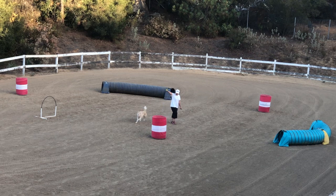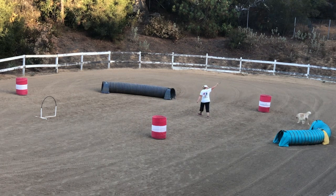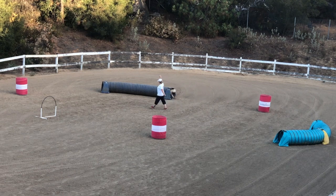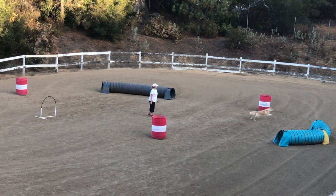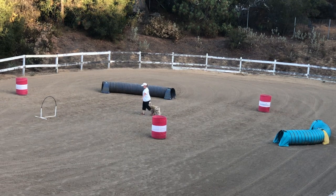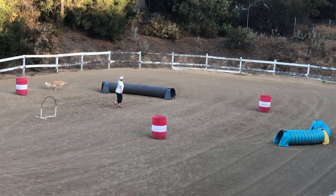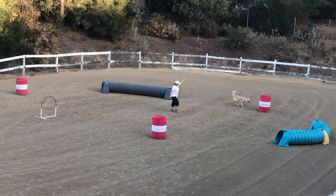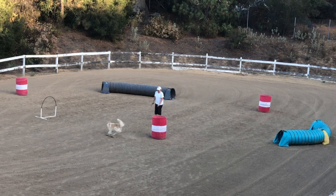Teaching distance drills helps build your dog's confidence. Distance work is great for agility, canine freestyle, building the human-canine connection, disabled or injured handlers, handlers that struggle to keep up with their dog, and it is just fun.